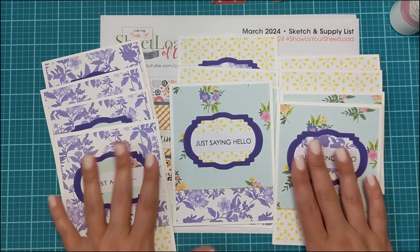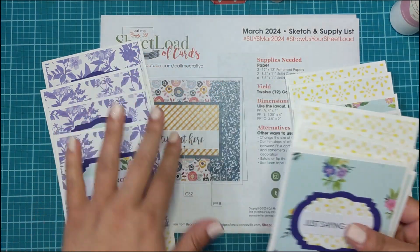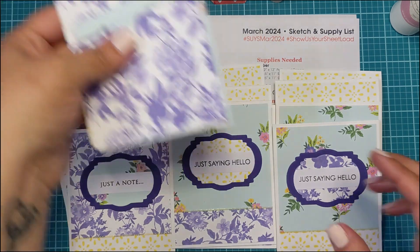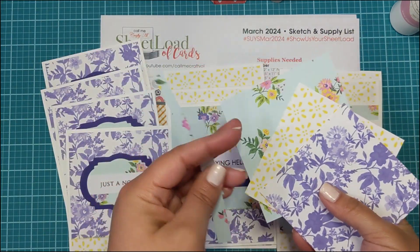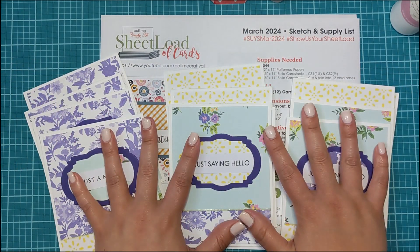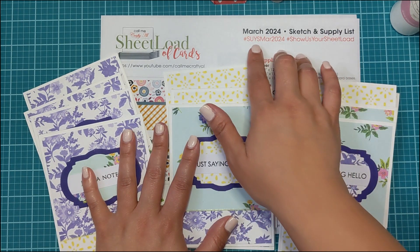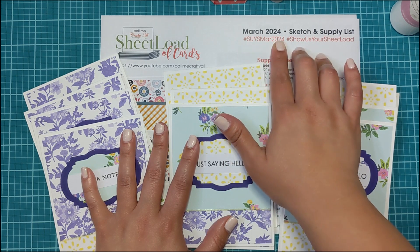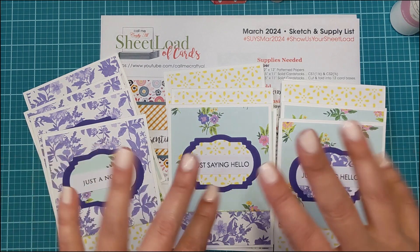Change the orientation, use some die cuts, use some peel offs — it's a similar style that follows the sketch but looks really different. This is what I had left from my pattern paper — just these little bits of scraps. I had a cutting snafu, but I'm so glad there was a little bit extra. If you decide to post your cards, use the hashtags #SUYSMar2024 and #showusyoursheetload. I hope you have a nice day — bye!